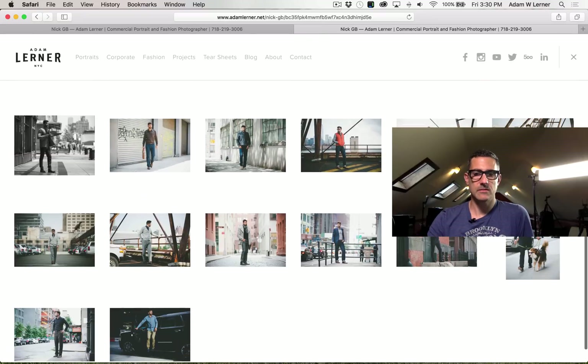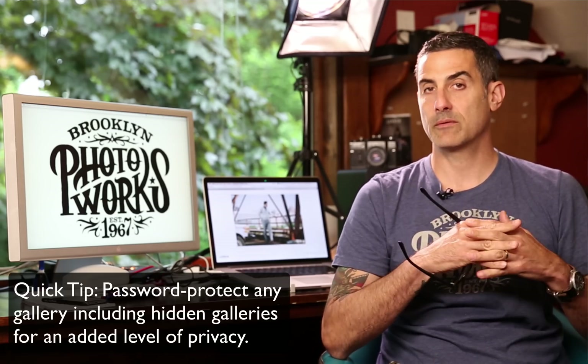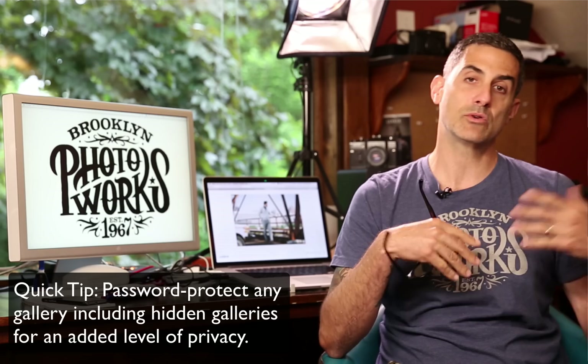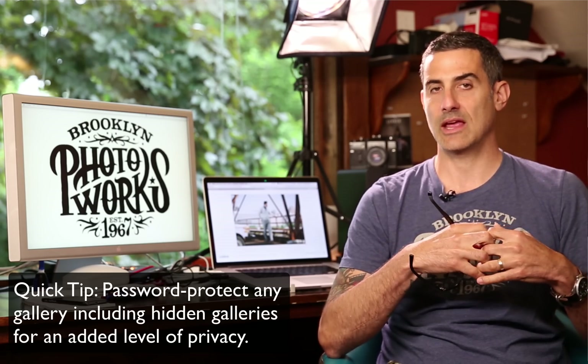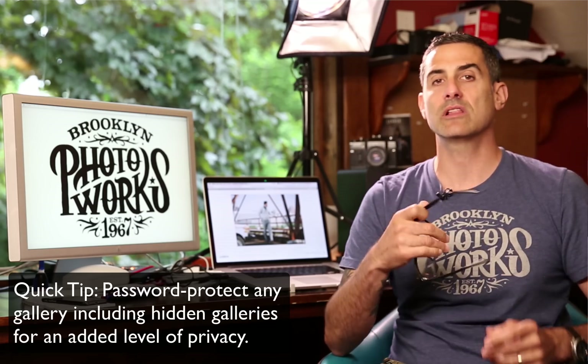I'll just show you guys the thumbnails — and there it is. So there you go. If you're looking to create a gallery that you want to hide from the main navigation of your website, or maybe you're creating client galleries that you want to hide but only want your clients to be able to see, this is a very slick way to do it. All you've got to do is copy and paste the gallery link and send that to your clients. A nice quick tip for creating a hidden, not-linked gallery — it's hidden in the navigation and only accessible by link.